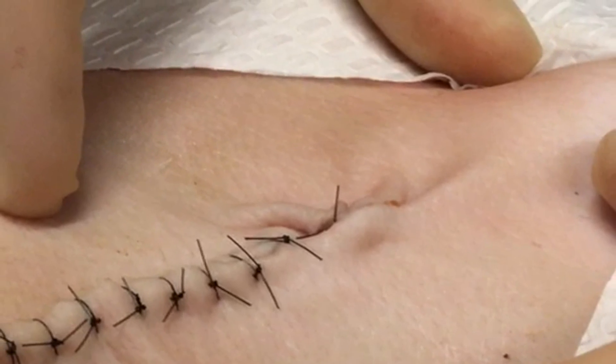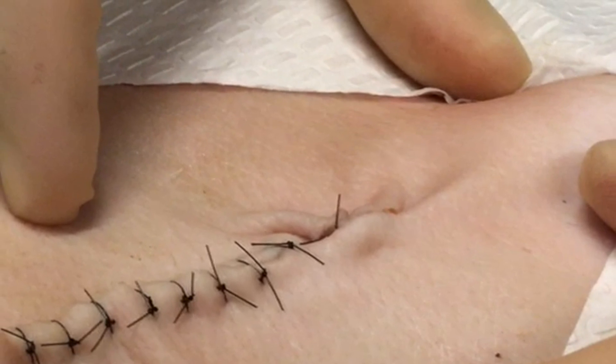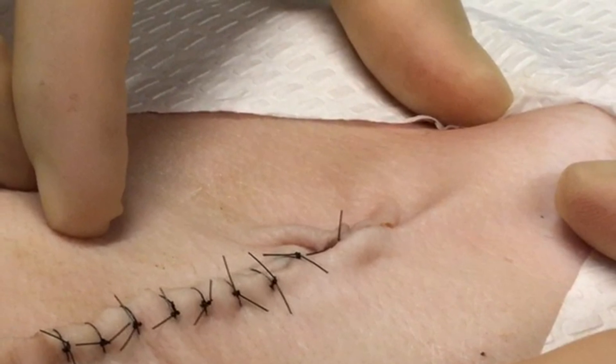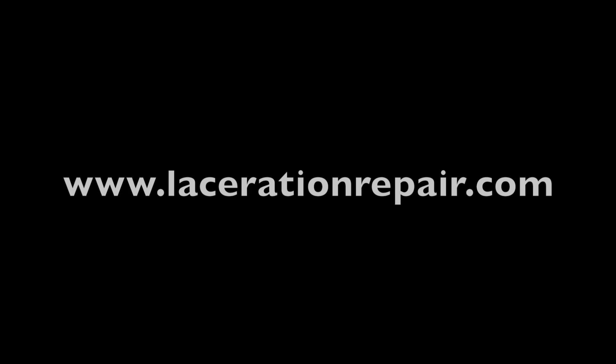This technique was described in a modest cohort of nine patients, where both the plastic surgeons and the patients were pleased with the cosmetic outcomes. To learn more about this technique and other techniques in local wound care, visit www.lacerationrepair.com.